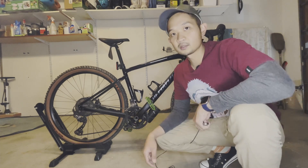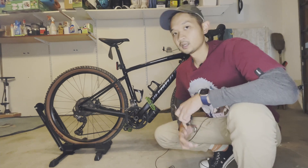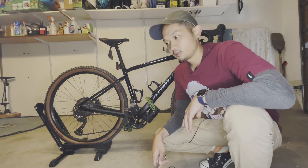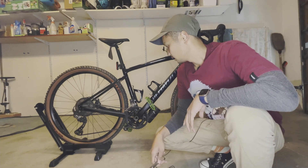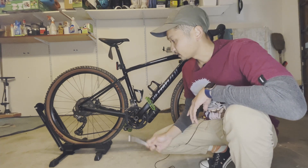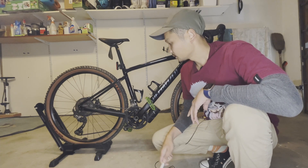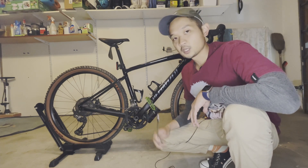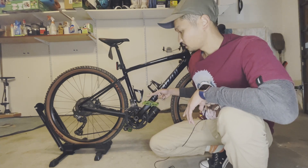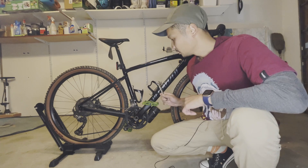This is my 2021 Specialized Diverge — a gravel bike. When I first got it, I was a newbie to the biking scene and it was very difficult to know how to remove the pedals. I use this bike for different purposes: sometimes I change the pedal to a cleatless system, and sometimes I just want flat mountain biking pedals. Today I'm going to show you the easiest way for beginners to remember how to remove the pedals.